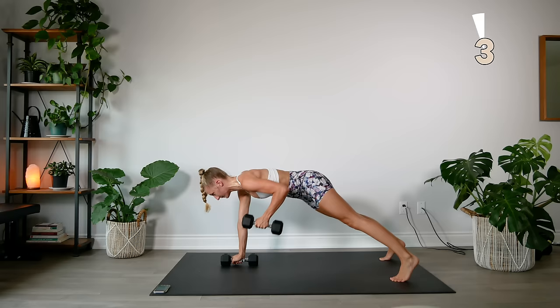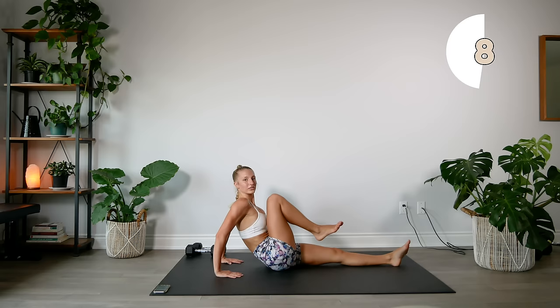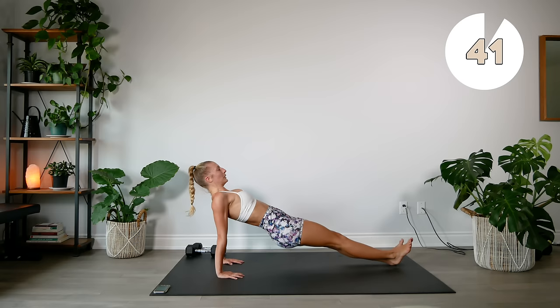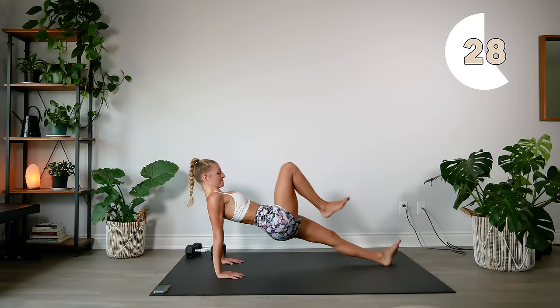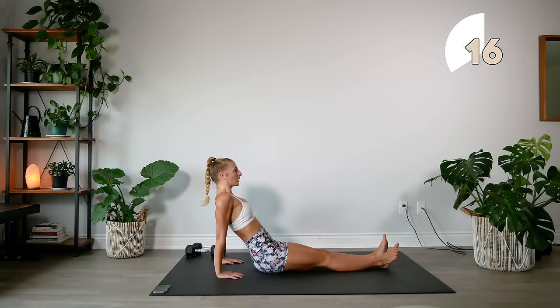Dumbbells aside, going into our reverse plank, keeping a slight bend in those elbows and lifting those knees as high as you can to the chest. Lift up, hips as high as you can to the ceiling.